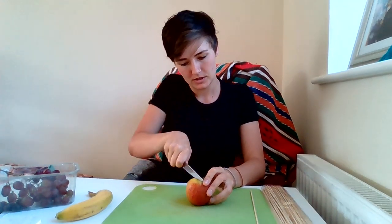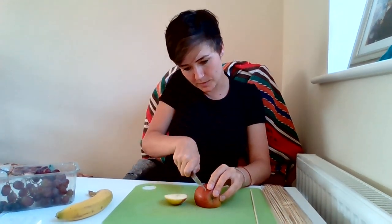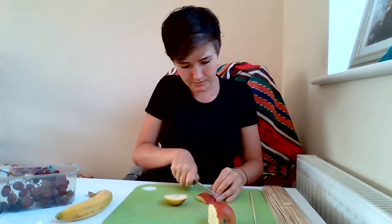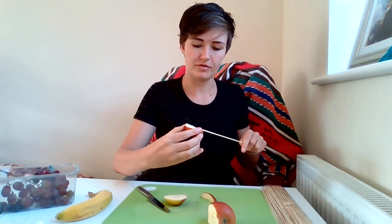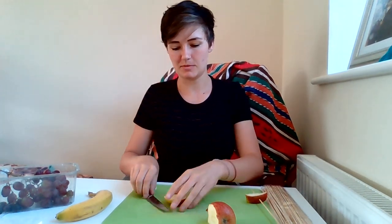So make sure you wash your hands first and we'll start with the apple. Just chop in a couple of bits. You've got to make sure that they're wide enough to fit on the stick and go down like this. So that's some of the apple.